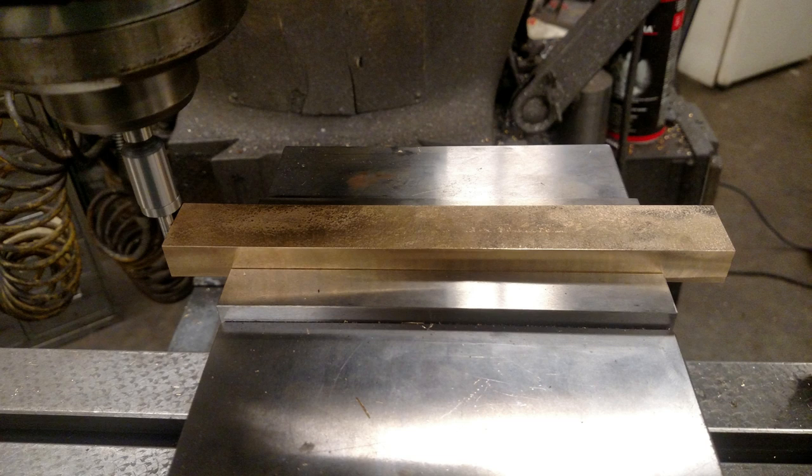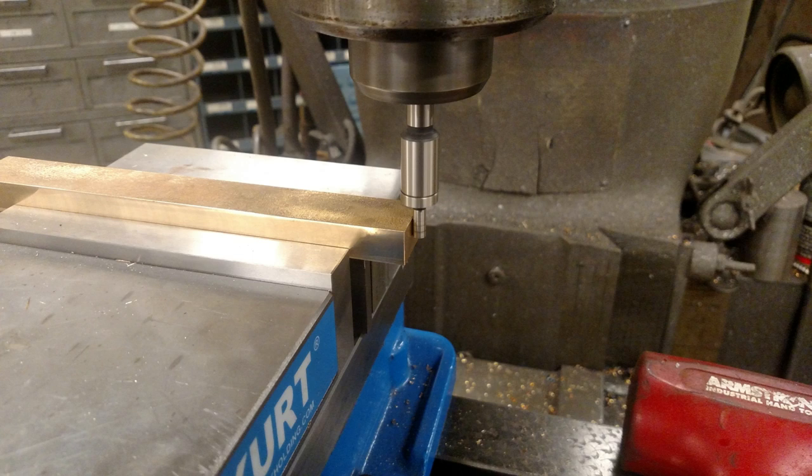I then flipped the piece over and made sure to keep the same face against the fixed jaw of the vise — this maintained the center that I had found using the letter E. I then found the edges on each side of the piece, which gave me the center of the piece in the x-axis. This gave me the datums I needed to cut the tenon and drill and tap all the holes in the workpiece.